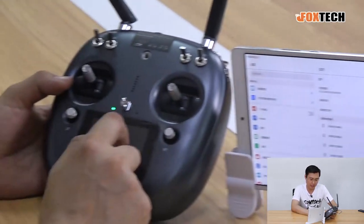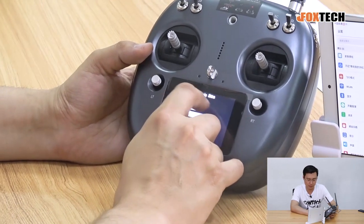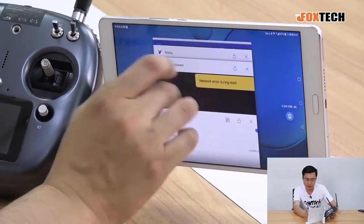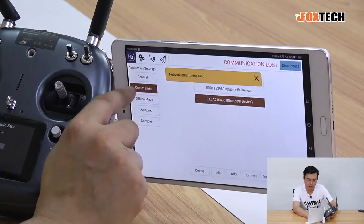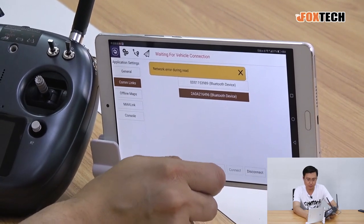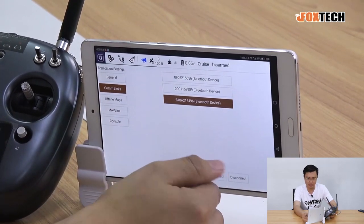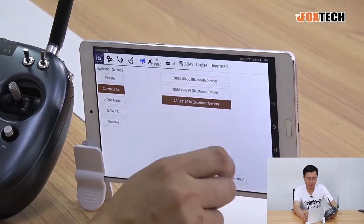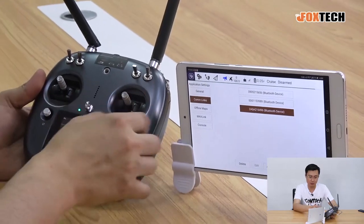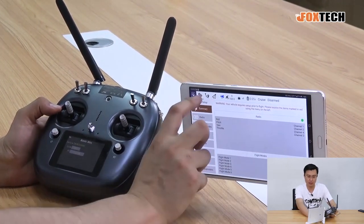We can check the Bluetooth ID in the settings — the ID is 6496, and we can see it is already paired. In QGroundControl, we press to choose the common link, which is already added to the connection list, and then we try to connect. A loading bar appears while connecting, and once it's done, the connection is established. The data link goes from the plane to the radio receiver, then uses Bluetooth to connect with the pad or cell phone, so you can see all parameters.